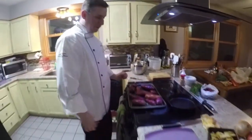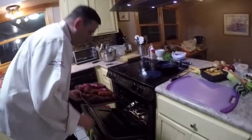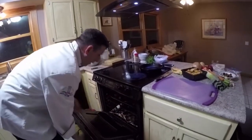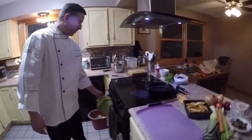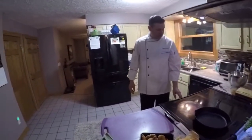Nothing special here. Rinsed off, put a couple of pricks on them just in case. We've got about 350 here in a 350-degree oven. I'll check them in maybe a half hour, 45 minutes, see where we're at.